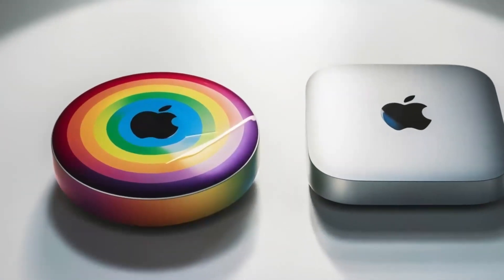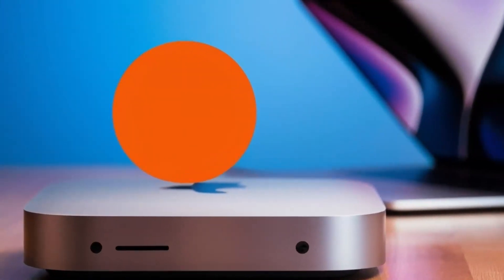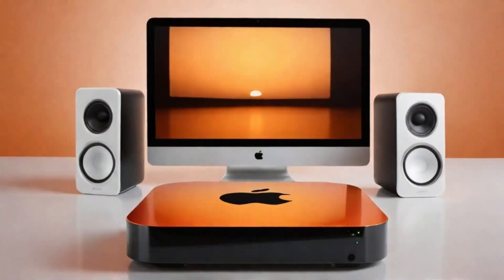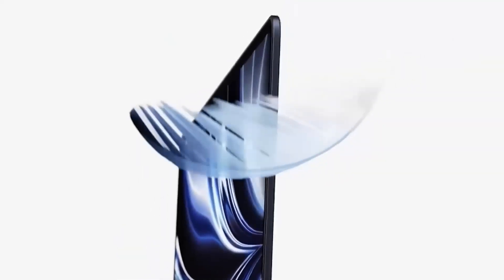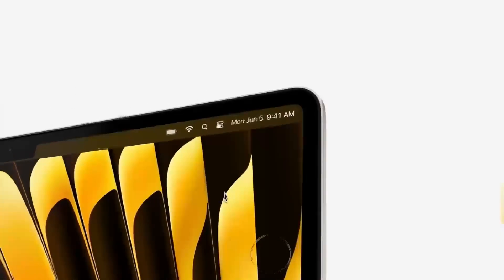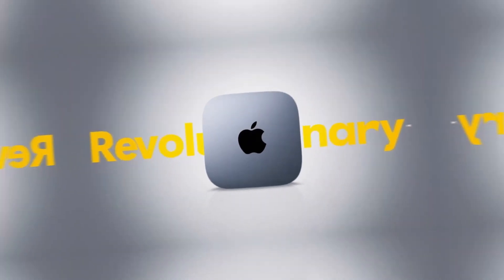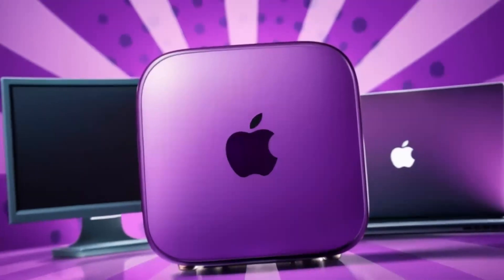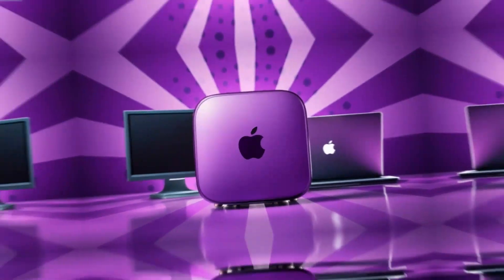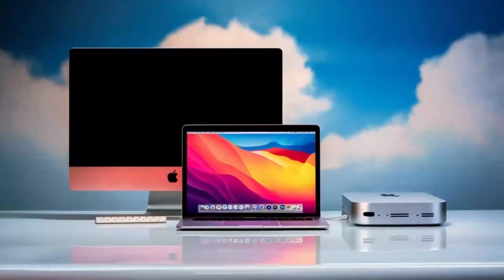But of course, no product is perfect. One downside is the price — compared to other hubs on the market, this one is definitely on the higher end. If you're just looking for something basic to expand your ports, you might find cheaper alternatives that get the job done. But if you want something that's built to last, offers top-tier performance, and is designed specifically for Apple users, the Satechi Mac Mini M4 hub could be worth the extra investment. Another con is that the hub doesn't offer quite as many ports as some other models on the market. If you need a ton of USB-A ports or specialized slots like SD card readers, you might want to consider other options. But for most people, the selection of ports on this hub will be more than enough.